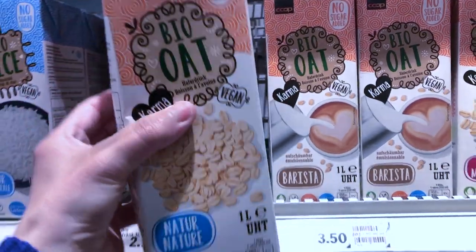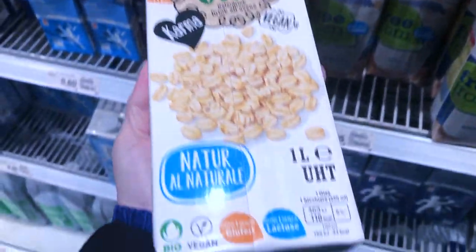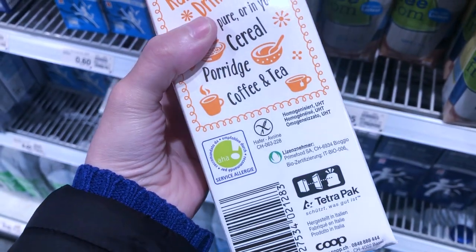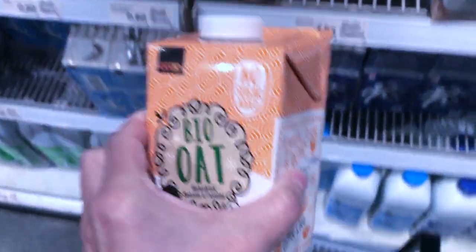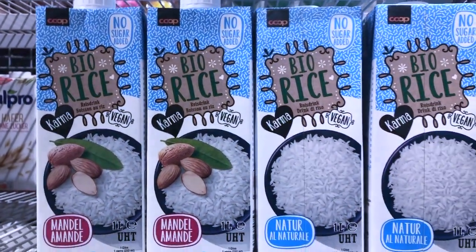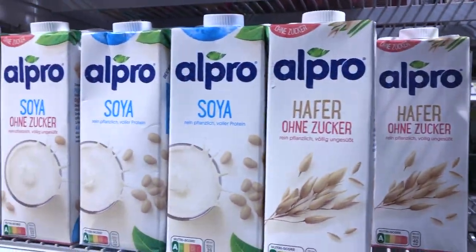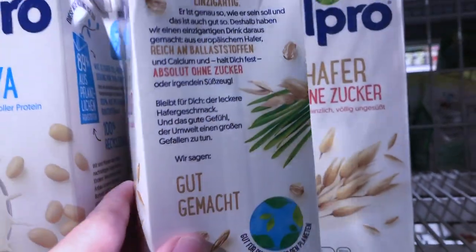Now let's go get some oat milk. Here at the store there are different options and you want to make sure that you get the version without any sugars or additives. As you can see there are different kinds of vegan milks here like soy, rice, and almond milk — it's a great alternative for vegan milk soaps.